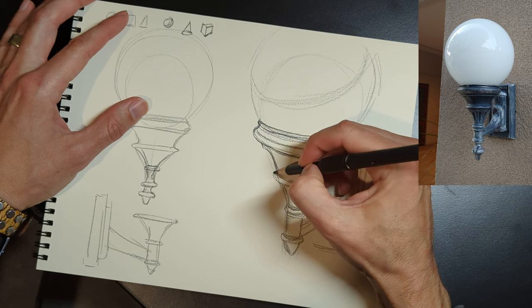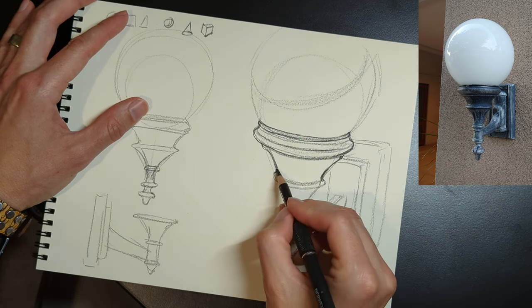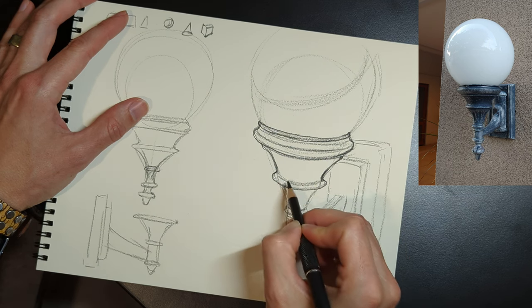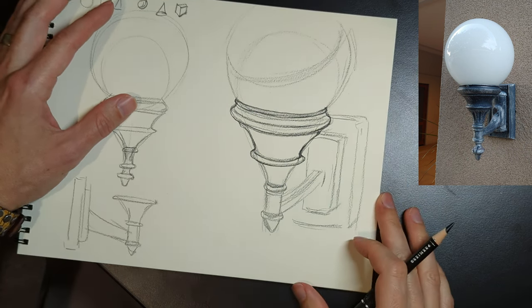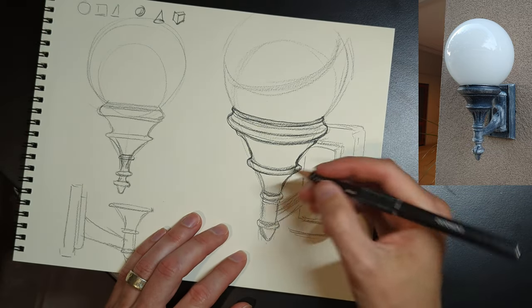If you see something on the object that's very subtle but you want to include it in the drawing, you need to exaggerate it so that you can actually physically see it, because sometimes details are too small and the medium doesn't really allow you to get those details in. So sometimes you have to embellish and exaggerate for the sake of the drawing itself.